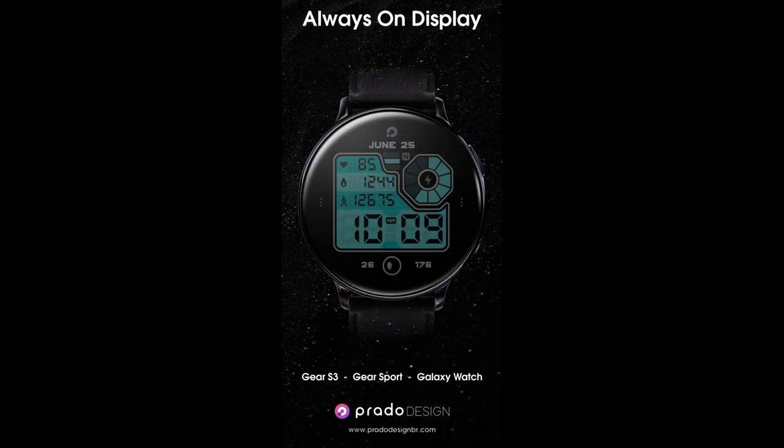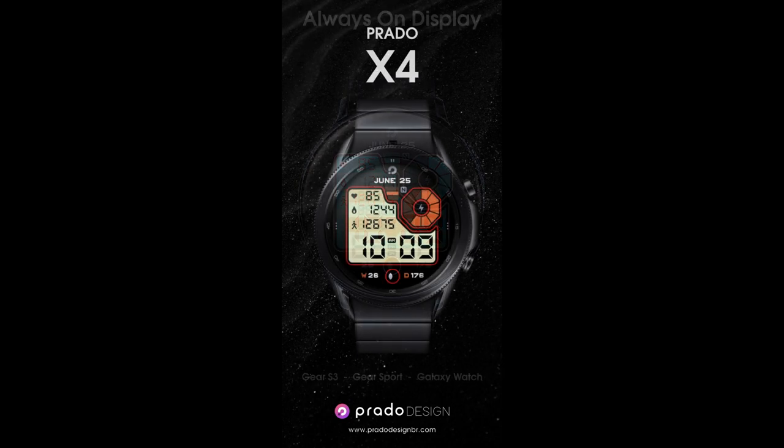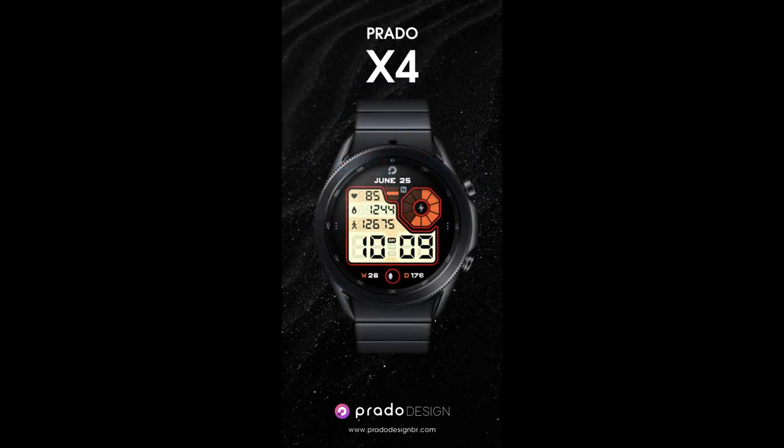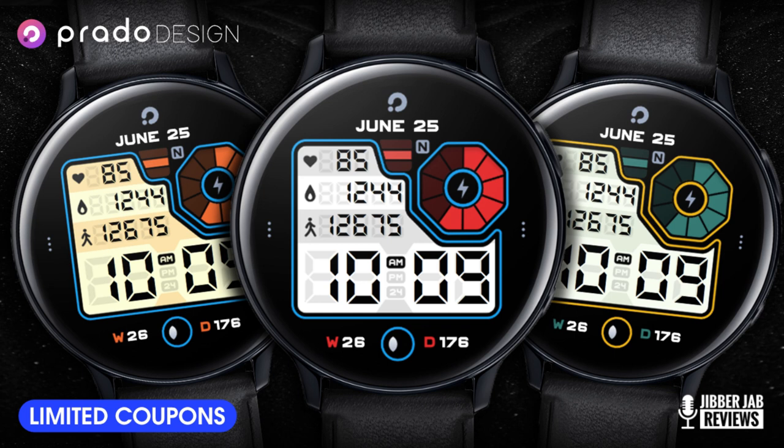For the show today I have another new release to share with you from our friends at Prado. This one is called the X4 model and it comes in a sporty yet retro styled appearance with lots of stunning theme customizations that you just have to see. Plus if you're quick, you may even be able to add this one to your accounts for free, as the developer has provided me with 50 coupon codes per country. If you want a shot at grabbing one, make sure you click on our link right after the review.